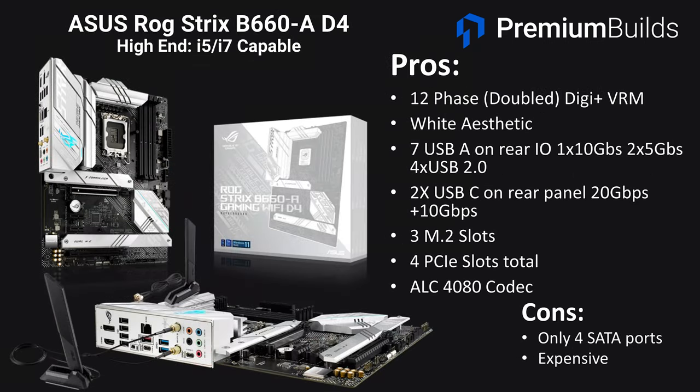In the upper range of B660 motherboards, the board with white aesthetics that we'd consider is the ASUS ROG Strix B660-A. This board has a strong 12-phase DigiPlus VRM although it is doubled. The rear USB is strong with seven USB-A ports — one at 10Gbps, two at 5Gbps, and four USB 2.0 — plus two USB-C on the rear panel: one at 20Gbps and one at 10Gbps. There are three M.2 slots, four PCIe slots total, and it uses the higher-end ALC4080 codec. The cons are only four SATA ports and it's absolutely as expensive as we'd want to go for a B660 motherboard.